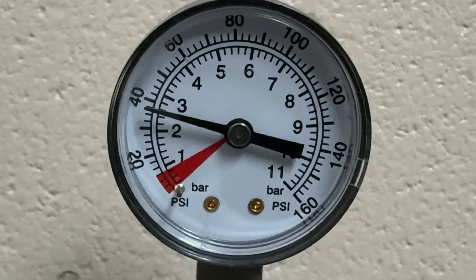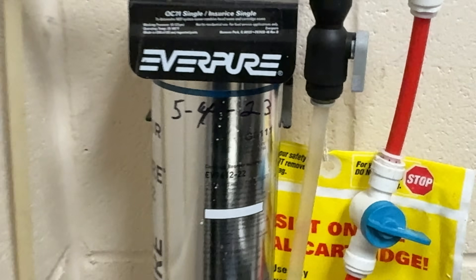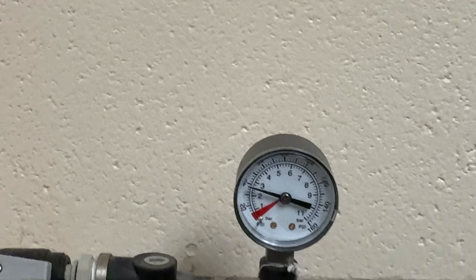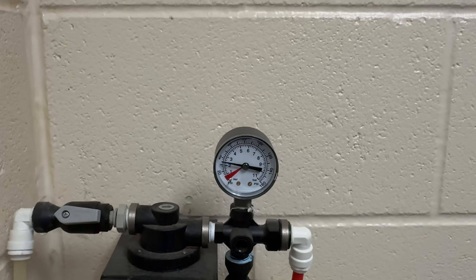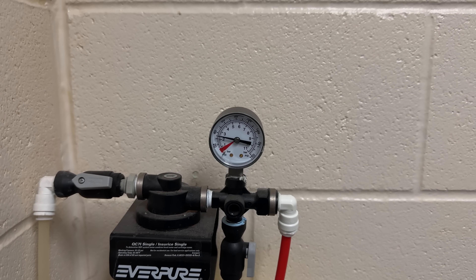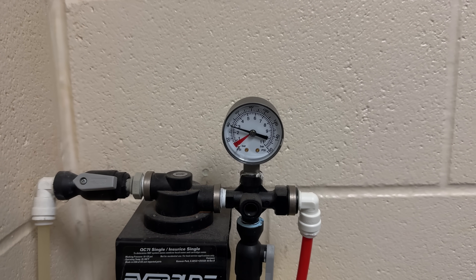As you noticed, we are dropping down below 40 and we're still not quite to 30. Because that filter's been a while, I think we're going to go ahead and change it. Every now and again it must be hitting kind of a crappy spot. There it is going low again — that might be somebody drawing a lot of water in the kitchen area or something like that.